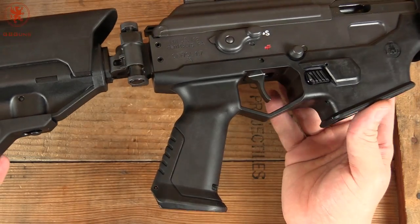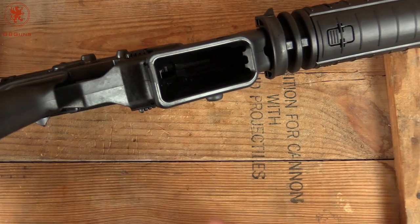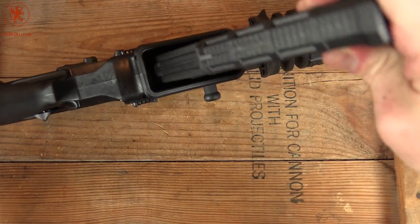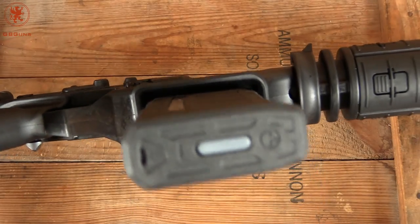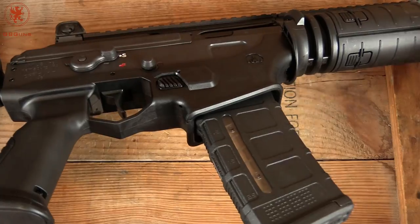The lower end of the receiver is plastic, which includes the magwell. It's widely flared — I was actually shocked how wide this was. Look at all that space to the sides of it; lots of room there for sloppy, quick reloads.